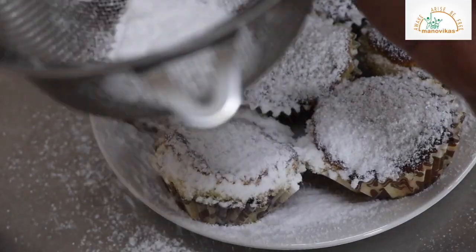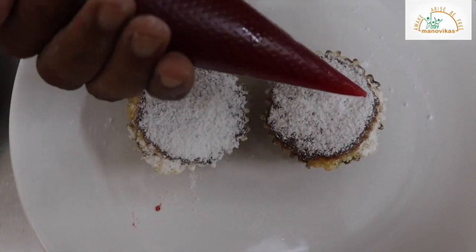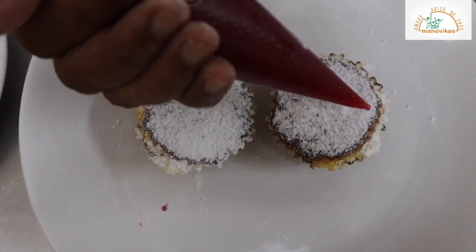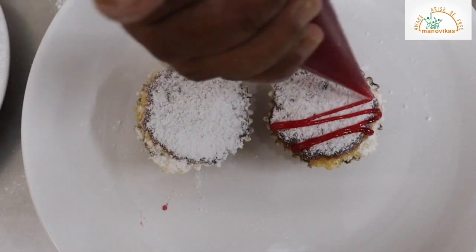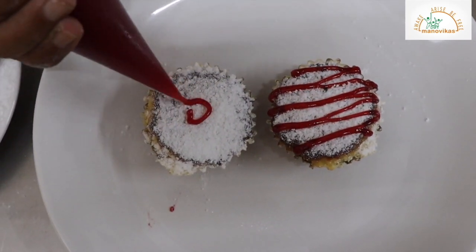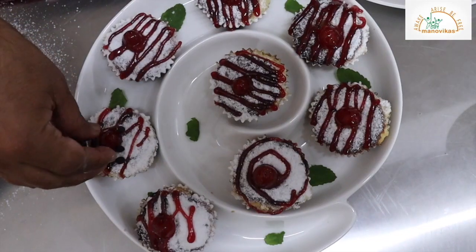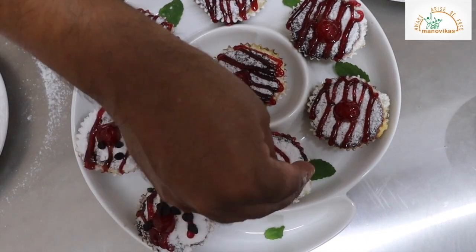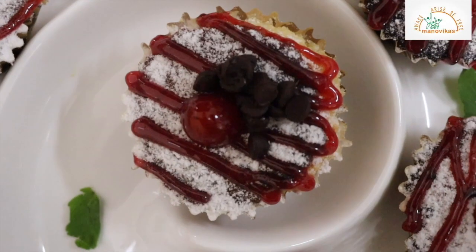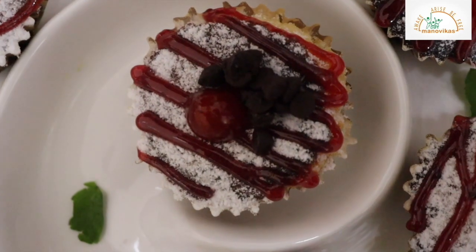Add some sugar. So we will do the plating now. I have taken the jam and we will pipe it. I will show you one more pattern — chip on top. This is how it looks. These are your chocolate chip muffins.